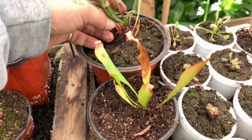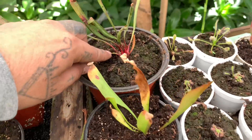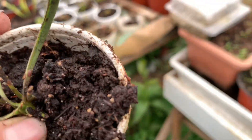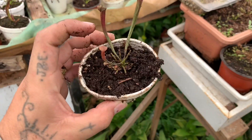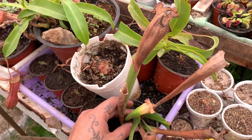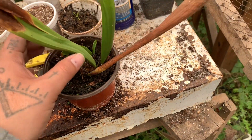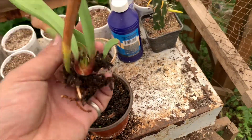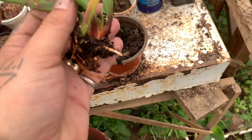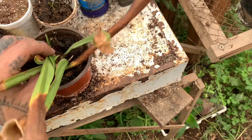Miren, este era también una que estaba así, pero ya tengo ratito con esta, entonces ya el rizoma agarró color y todo. Porque como les digo, a mí no me gusta. Yo creo que en ambos casos sí se da, pero en preferencia no me gusta. Básicamente es porque no me gusta que el rizoma se ponga blanco; incluso me parece que se siente un poco más débil, más blandito, y no me gusta que esté así, prefiero que tenga una buena consistencia.